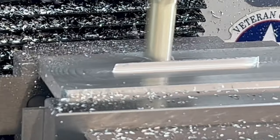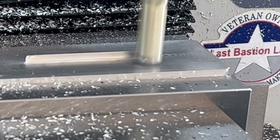Off camera, I flipped the part, and now we're taking off the cap and will bring the part to its final size using the superfly.